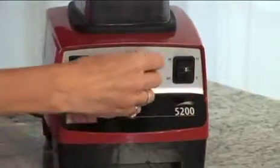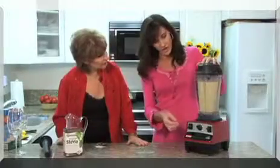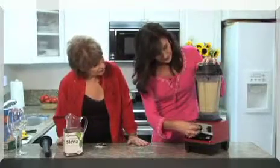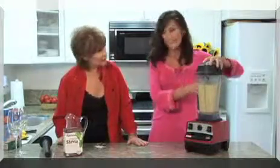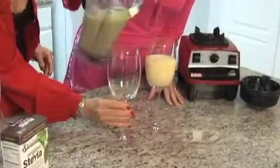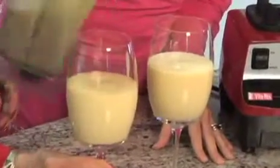Turn it on and then just dial it all the way up to 10. It doesn't take very long. In just seconds, you have your mango lassi. It's a creamy consistency — not thick, just creamy.